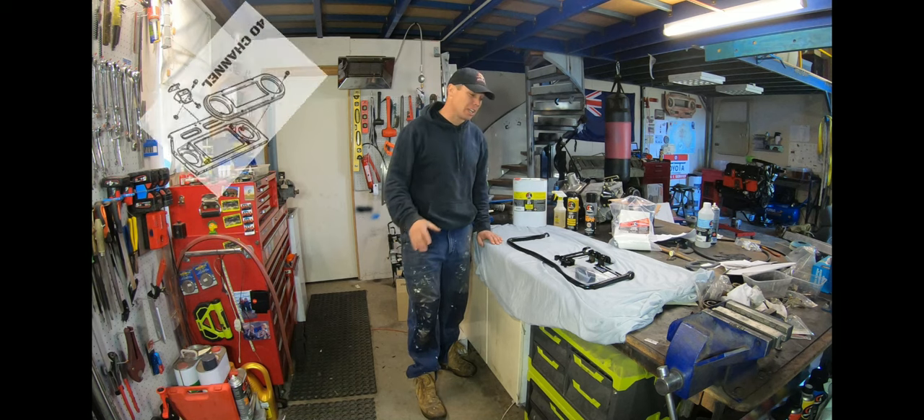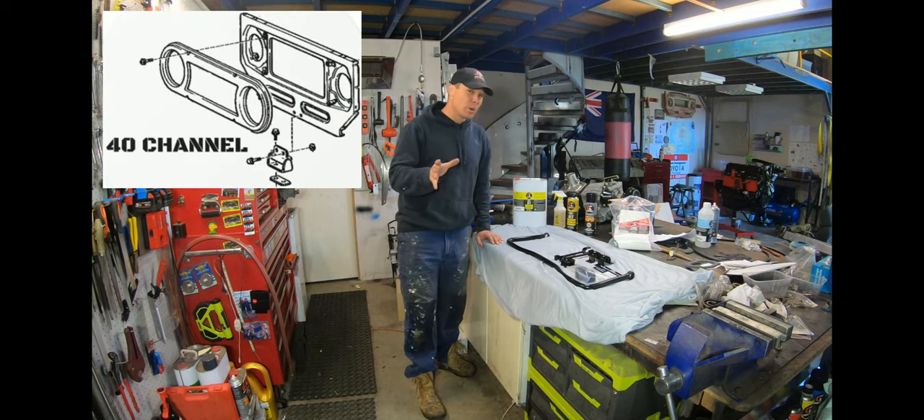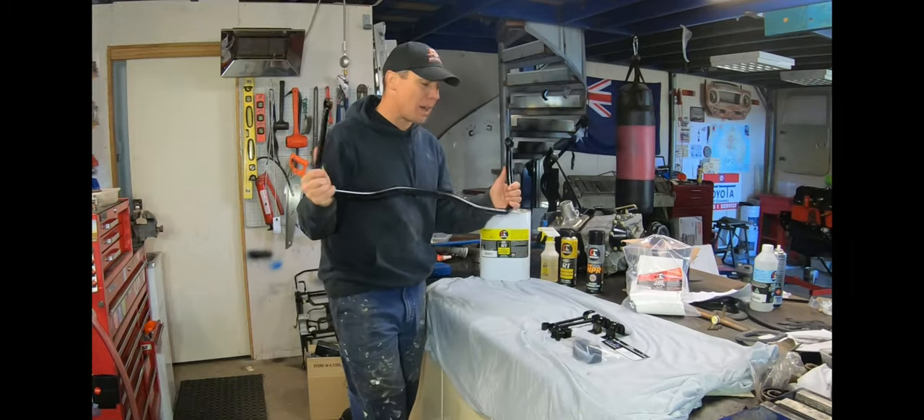G'day and welcome back to the 40 channel. Today just a quick video on sway bar.